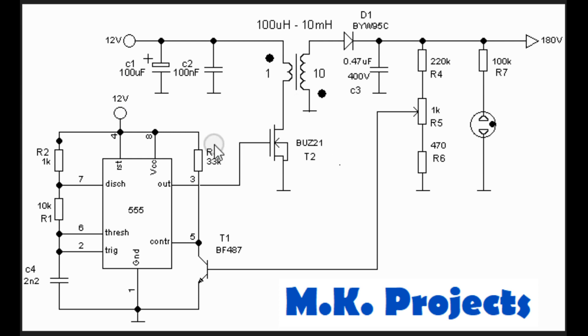In the circuit I will give you a duty cycle set to around 50 percent, which is just what you need.